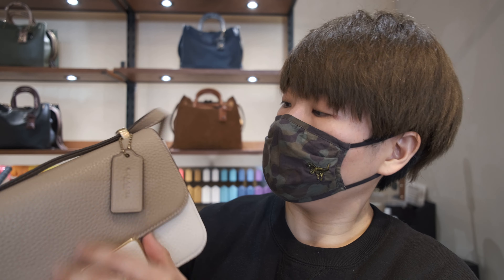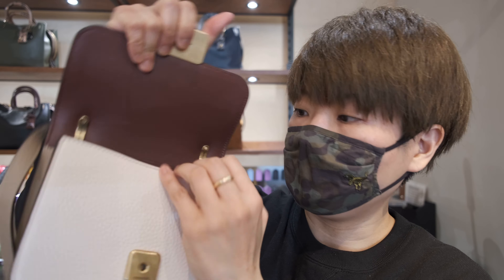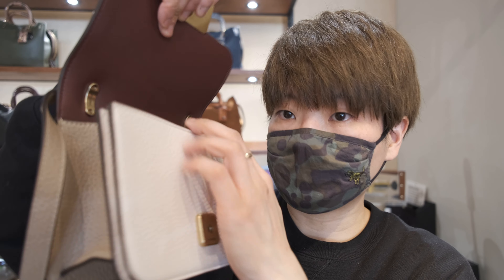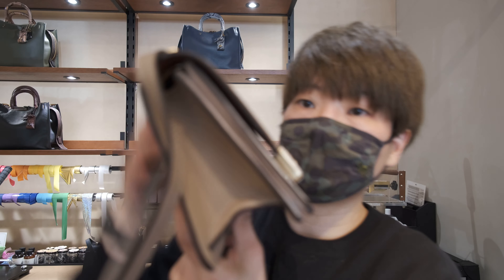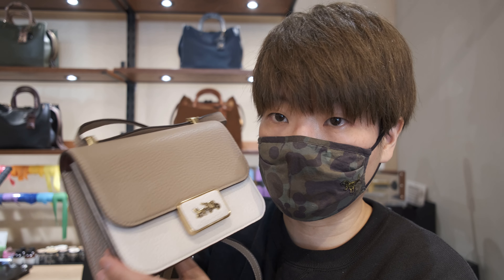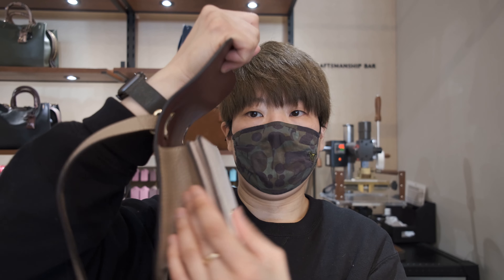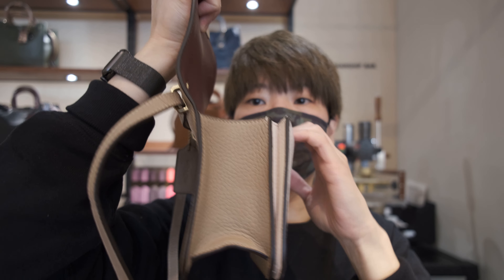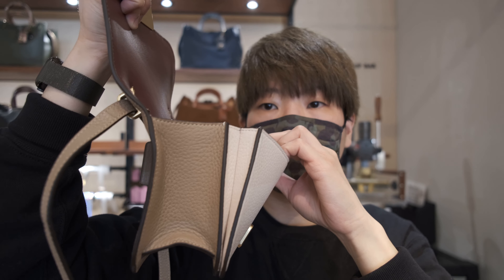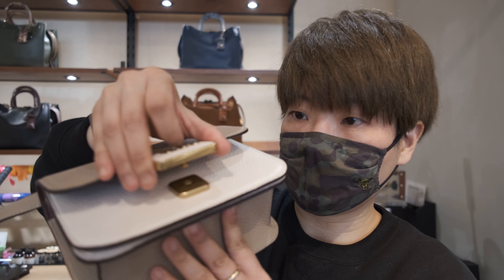On the inside, you have the typical card case pocket and an extra front compartment for organization. This is made with pebble leather — it's very soft and gets softer over time. Even though it's quite structured, the way the bag is constructed is actually quite expandable, so it makes it easier to look for your items. You can open up the bag and stretch it out — quite flexible in space.